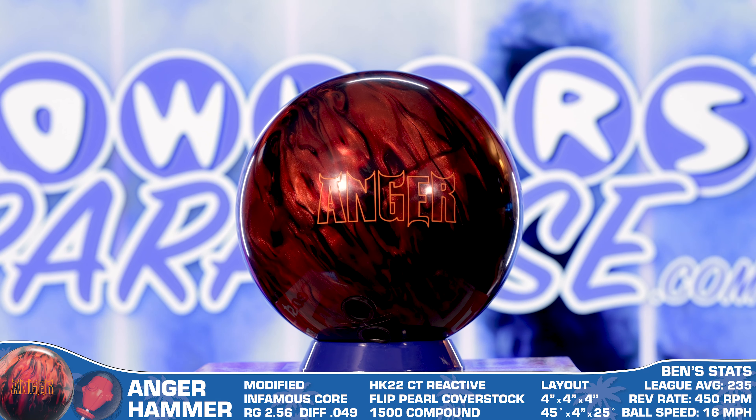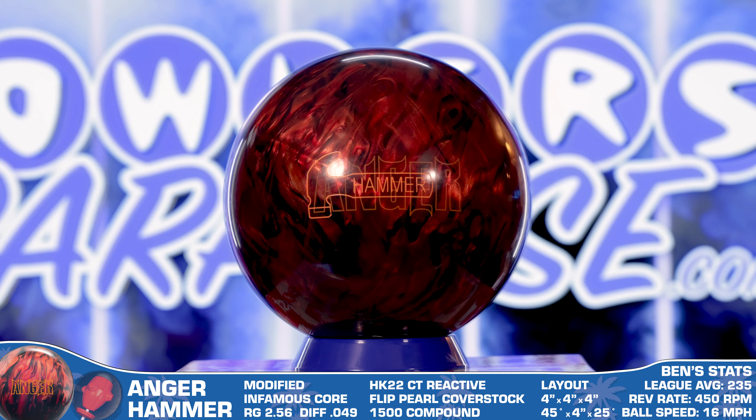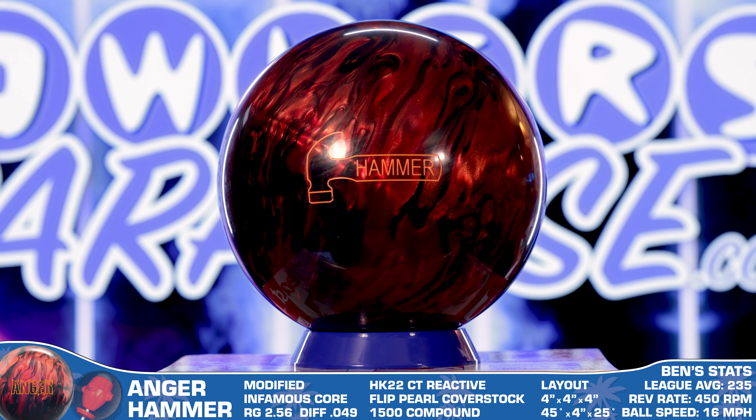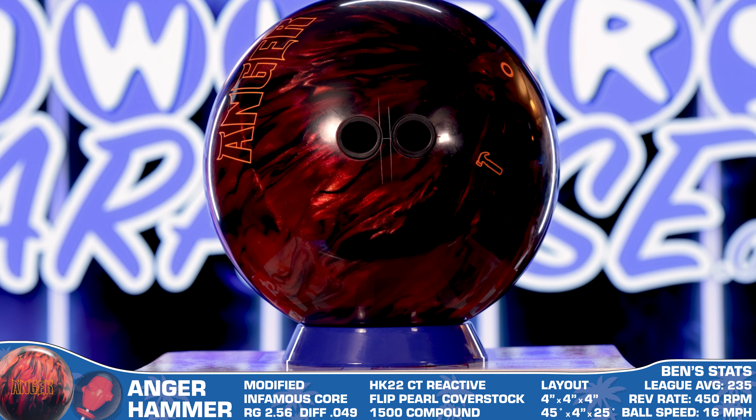The mystery of which bowling ball Bruce Banner would use is officially solved — I'm always angry. The all-new Hammer Anger brings back a modified version of the previously used Infamous Core with its 2.56 RG and a 0.049 differential.